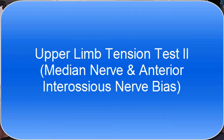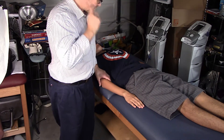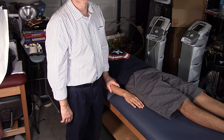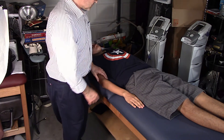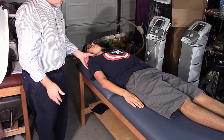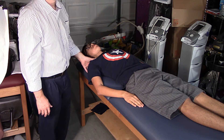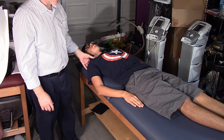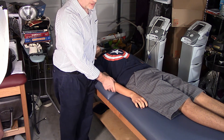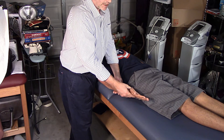Now let's move to the upper limb tension test number two and number three. ALT 2 also involves the median nerve but also includes the musculocutaneous as well as the axillary nerve. The patient starts in the anatomical position and you're going to have them oblique across the table so the point of their shoulder is kind of off the table. You stabilize that with your hip so you have two hands free. Depress the shoulder and stabilize it. For ALT 2, it's a supination test — supinate the wrist and forearm.